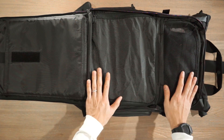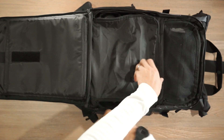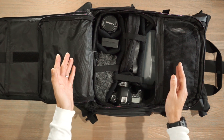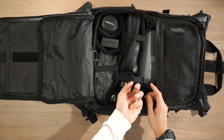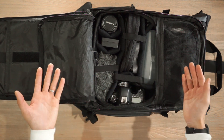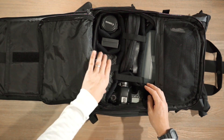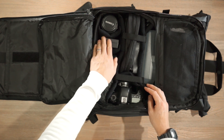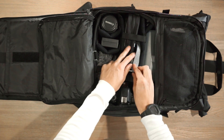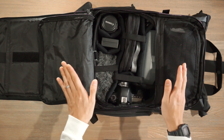This is the main section where you'll store most of your gear. Unzipping here gives access to the camera cube, which comes with the photography bundle and includes velcro dividers and elastic straps to secure the load, giving you multiple ways to organize your gear. I've loaded mine with a VideoMic Pro, a battery charger, a lens, a portable lighting kit, a camera strap, a zoom mic, some cables, and my Canon 6D — a pretty average video kit.